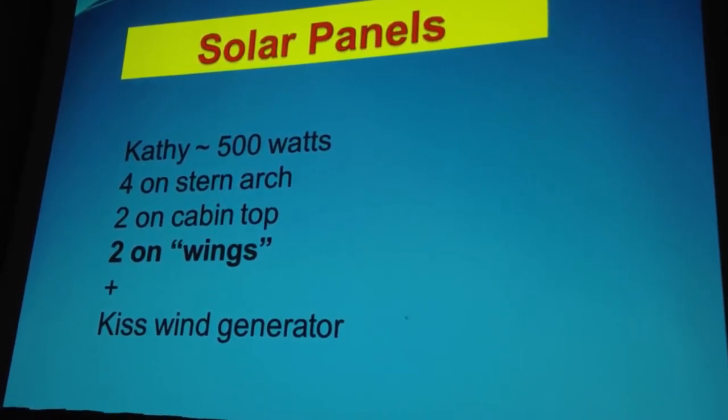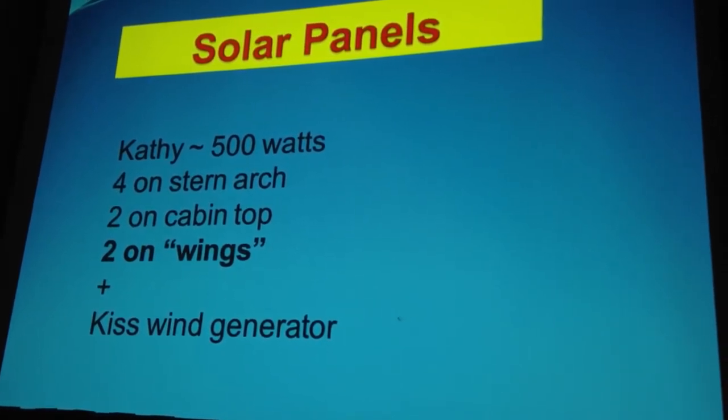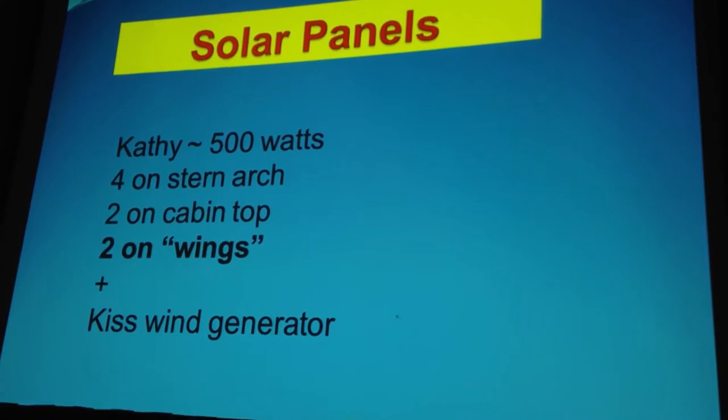We have a little bit of time to talk about our solar panels. All of us are big fans of solar power. These days, the solar panels are so wonderful. Refrigeration, which many of us have aboard, has gotten so efficient that we basically just end up having our power generated by our solar panels and our wind generator. So we're each going to show you kind of how we handle our solar panels.